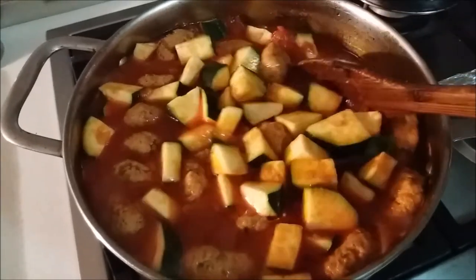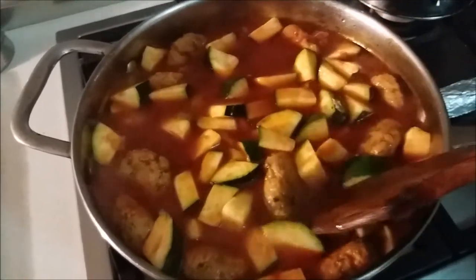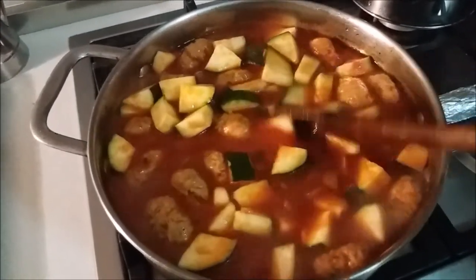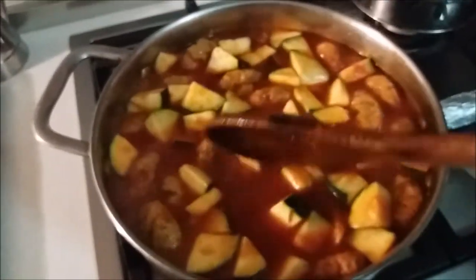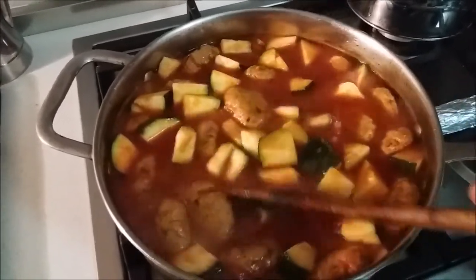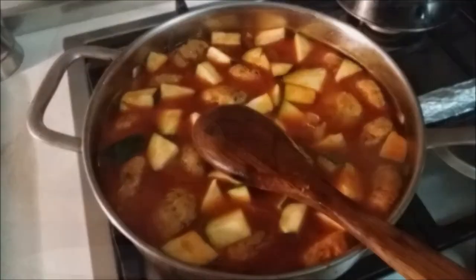The stufat is cooking nicely and slowly. The pulpetti, or little meatballs, are lovely — I tasted one, gorgeous. What I've gone ahead and done is added my courgettes or zucchini. You can use vegetable marrow or what we call adabali here in Malta — they're like a ball shape and the skins are variegated, very light green in color. They actually stand up to cooking a lot better. I don't plan on cooking these too long, so I'm going to let my courgettes cook in the stufat just until they're getting tender.